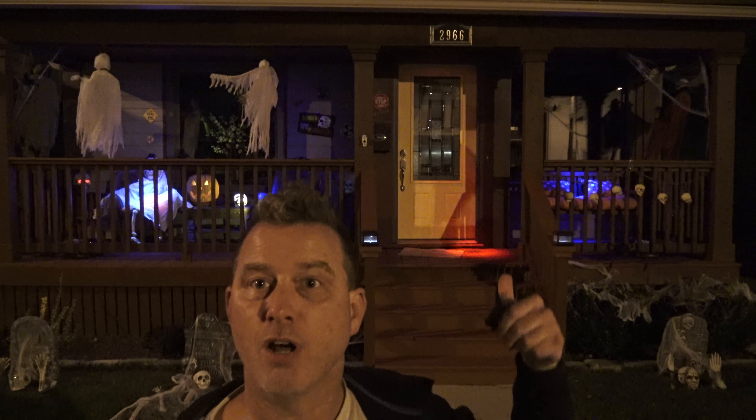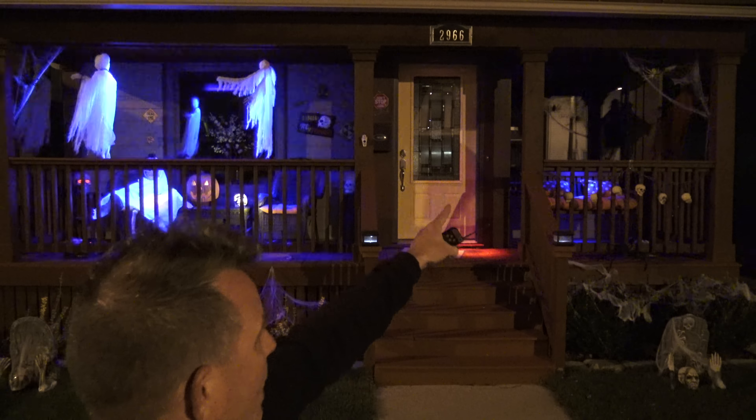Hey guys, 4K video for you — Halloween at our house. Just want to give you a quick tour for black lights. We have the strobing ADJ Eco UV Bar 50 IR and the Eco UV Bar IR, the plus, the full-size one.